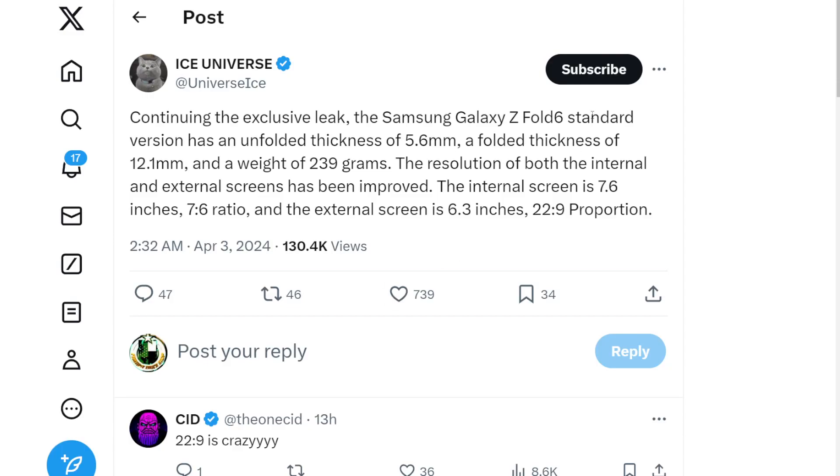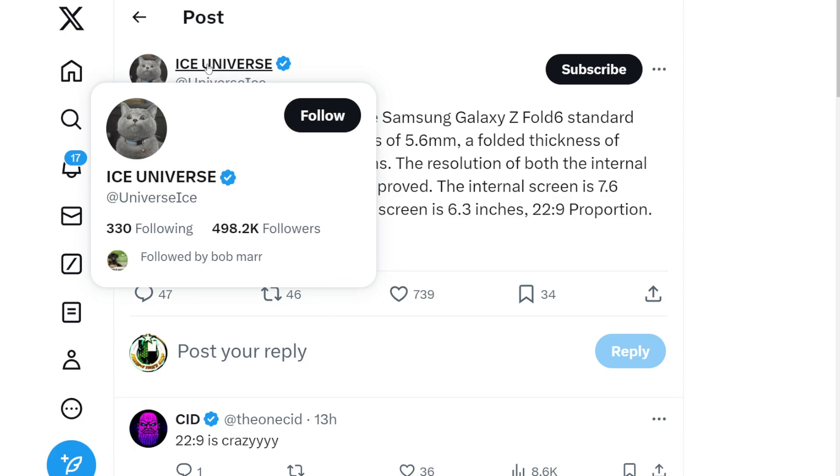Ice Universe went ahead and put out some specs, leaked some specs, for the standard edition of the Z Fold 6. Now, Ice Universe is a prominent leaker — we've talked about them over the years, they are really good at what they do, and usually they are accurate.